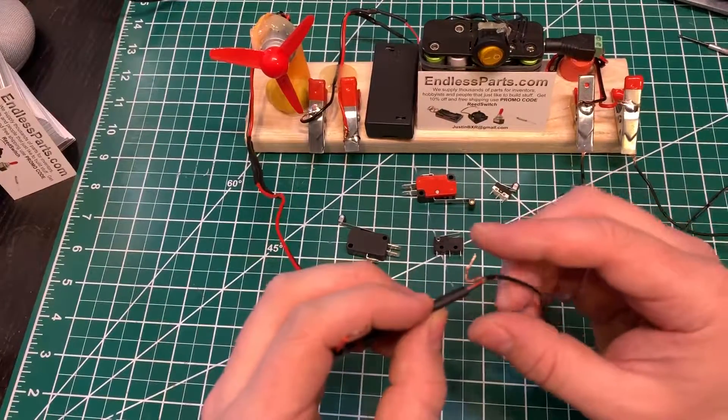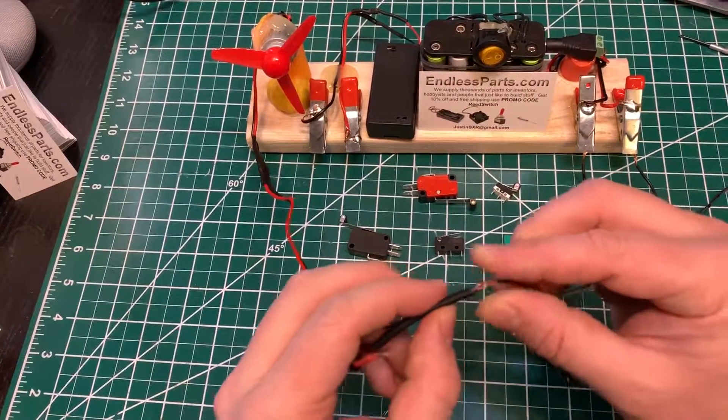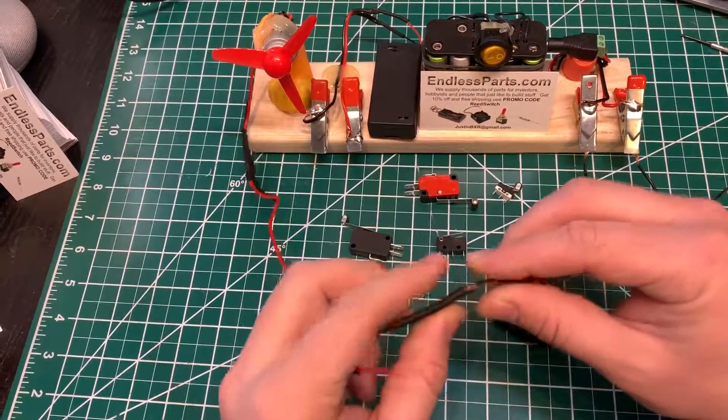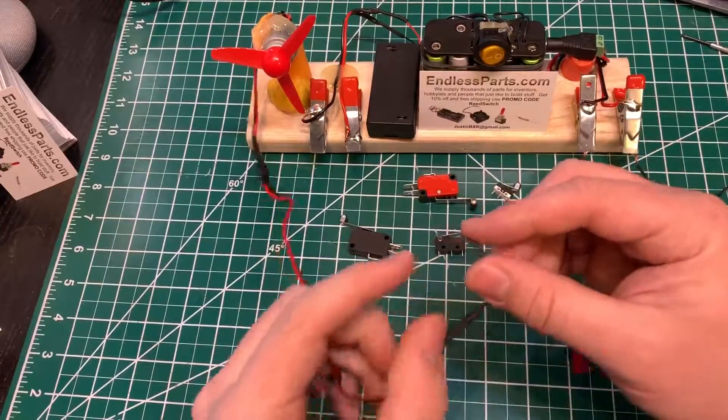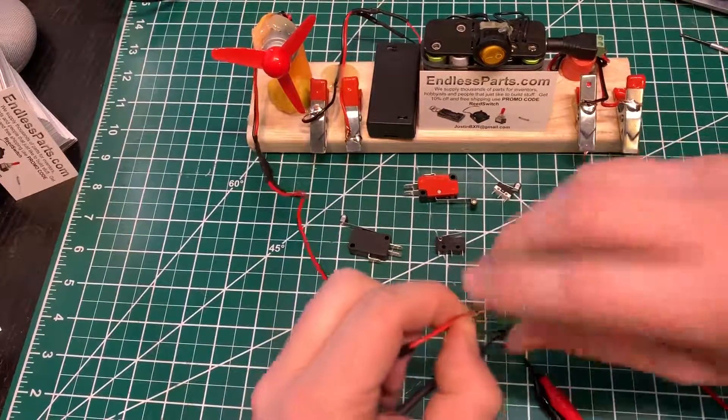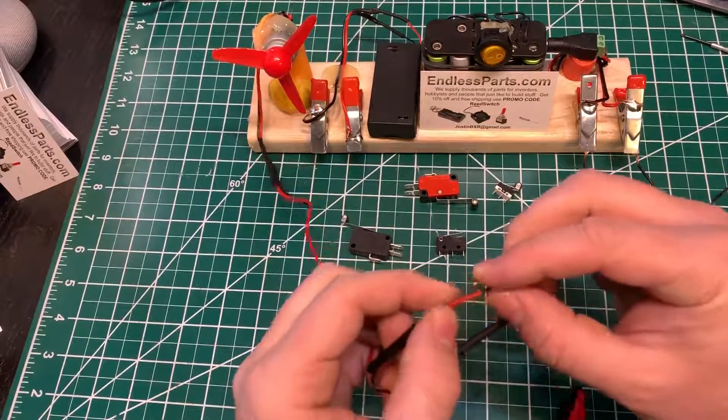So I make a bend right here. It gives it a little more strength if you're pulling this apart, which I don't want to do. I'll make another bend.